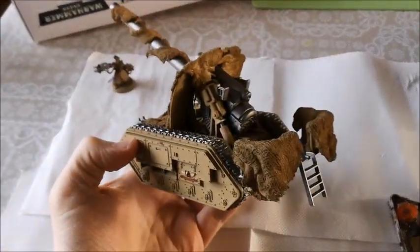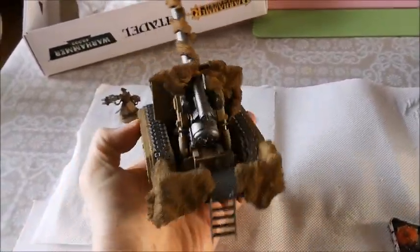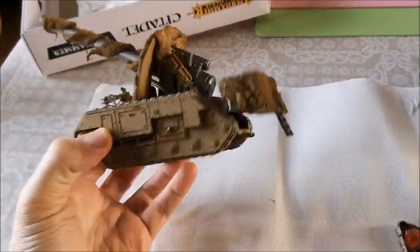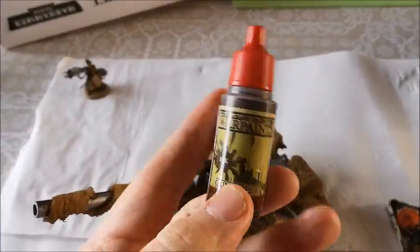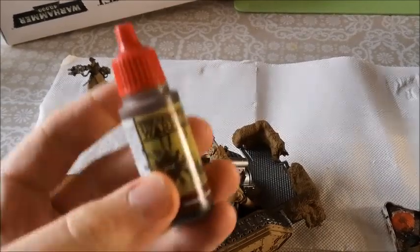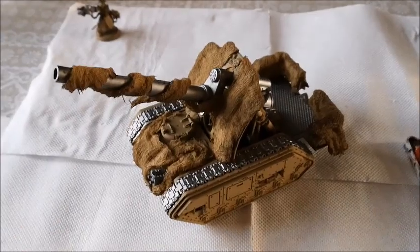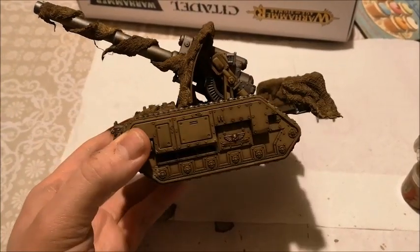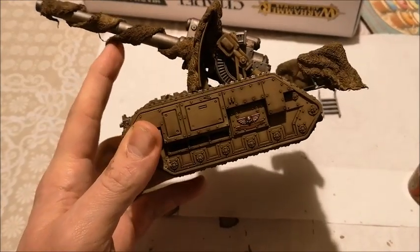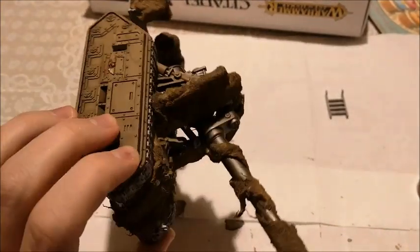This is very basic — it's been sprayed tan. I've put a base coat of silver on the Earthshaker cannon, on the back grill, and on the tank tracks, and picked out little bits of gold. Now I'm going to wash the whole thing with Army Painter Strong Tone. It's going to use quite a substantial amount. The wash has dried nicely in all the recesses and dirtied everything up — literally just poured it on.